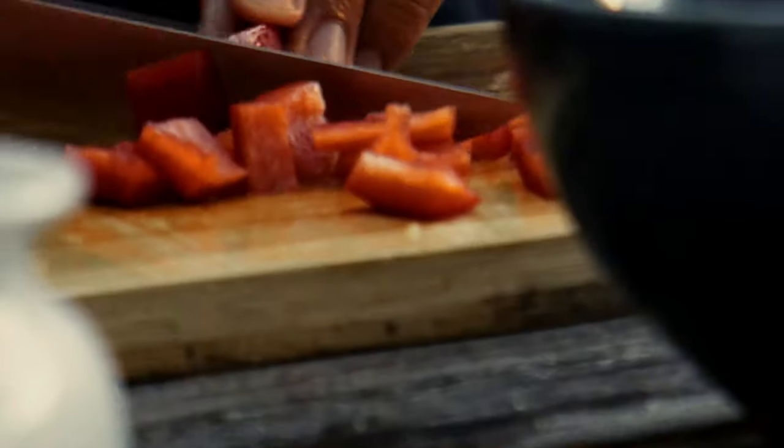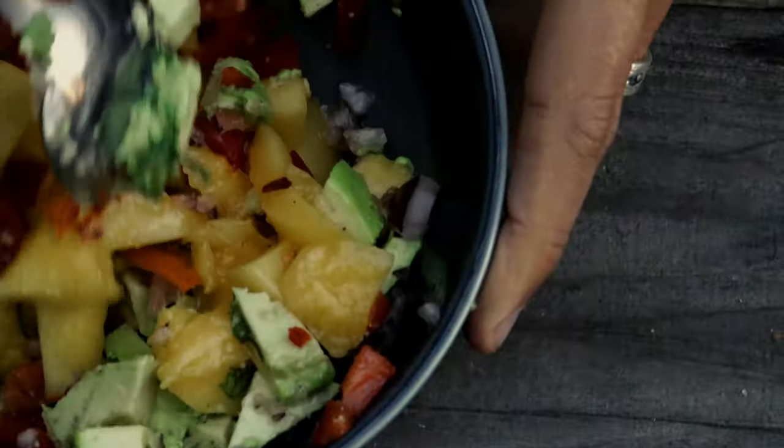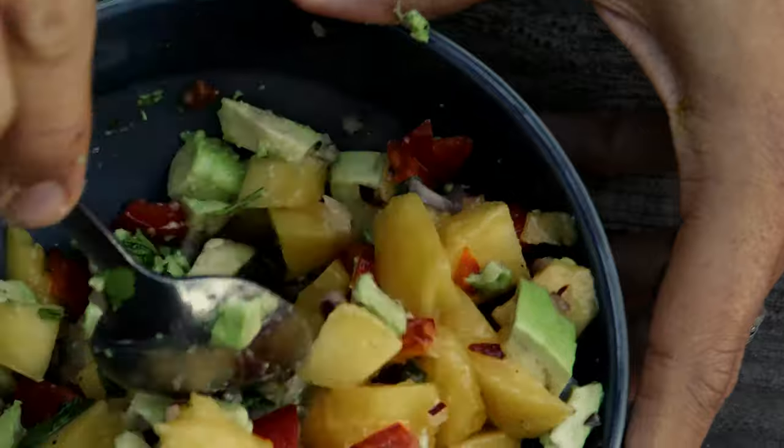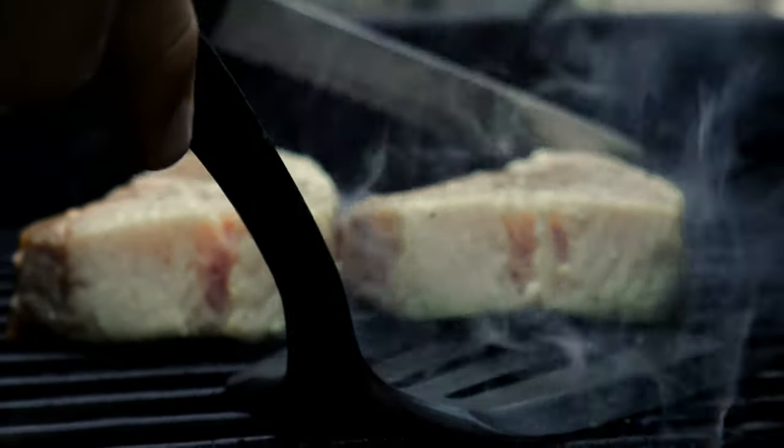We're gonna need some mangoes, red onion, red bell pepper, cilantro, and avocado. Then we're gonna take our vinaigrette and add it on top of the mango salsa. It's looking pretty good — we're gonna leave it on a little bit longer.